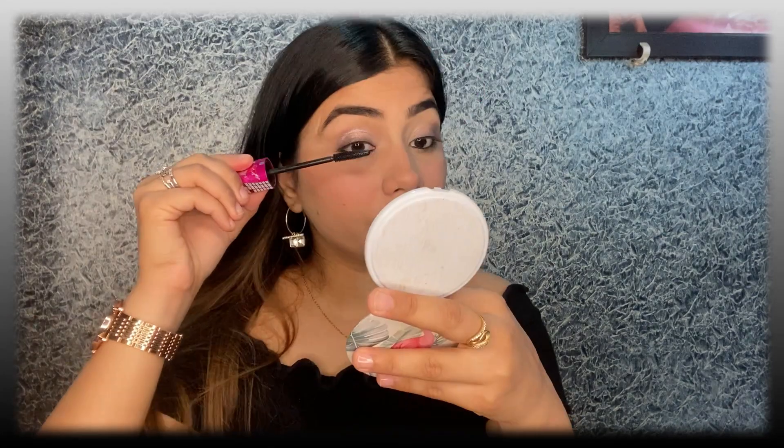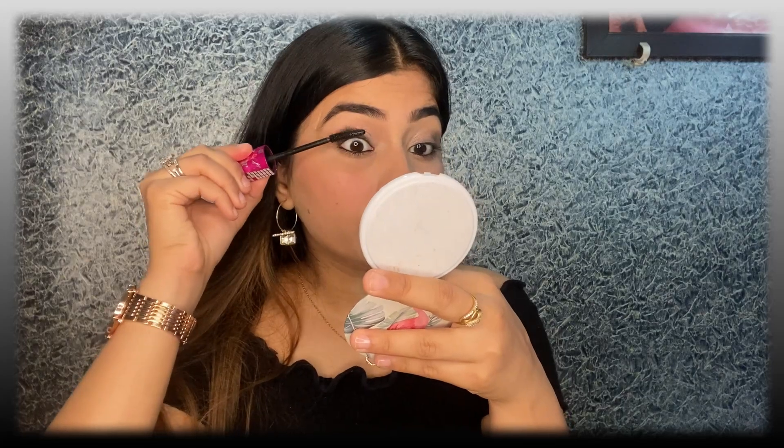To complete it, I am going to use mascara. I am using Wet n Wild Max Volume Waterproof Mascara.